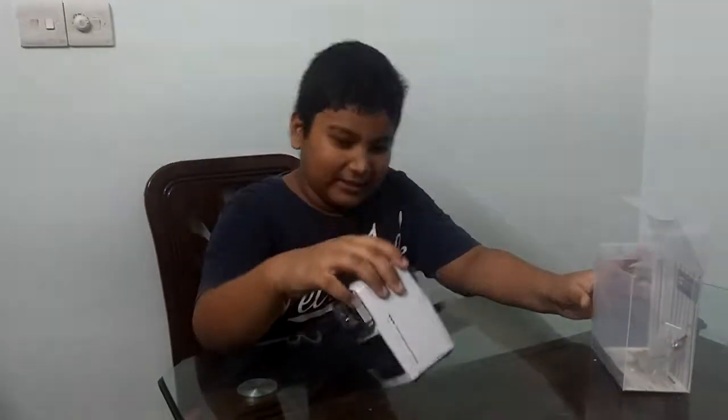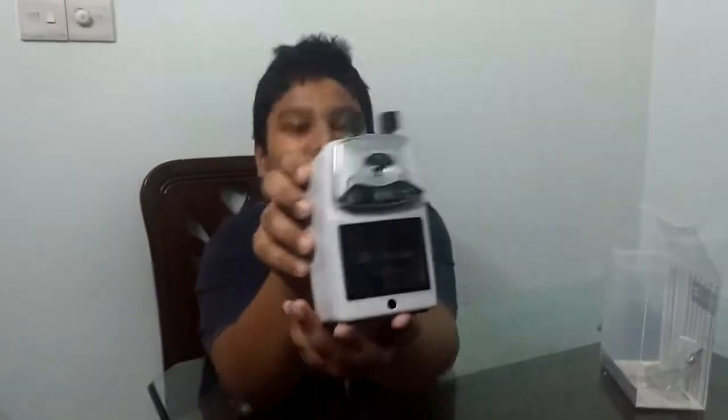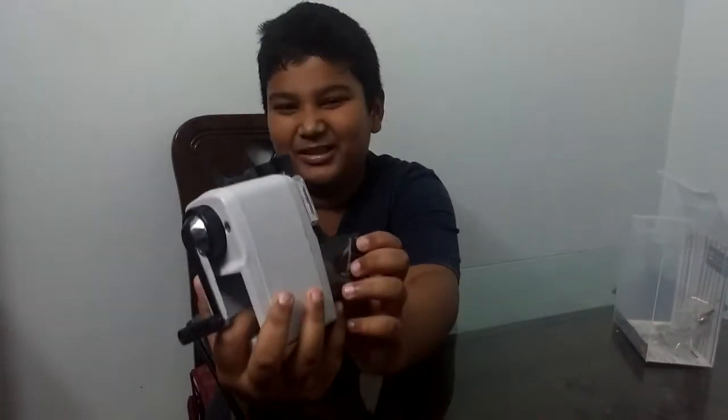And here is the main thing. This is the dust.